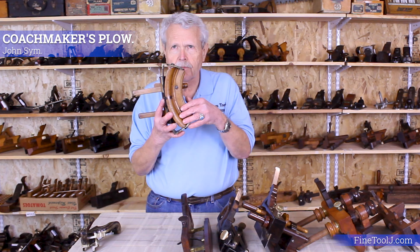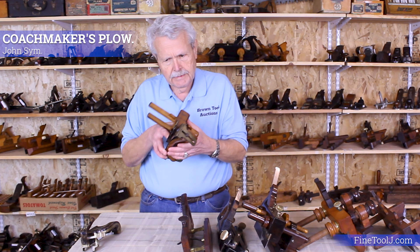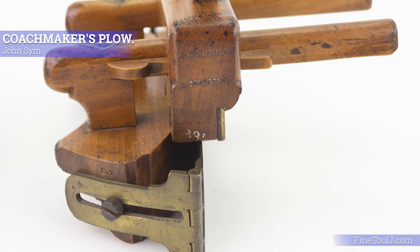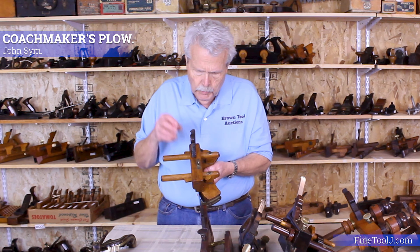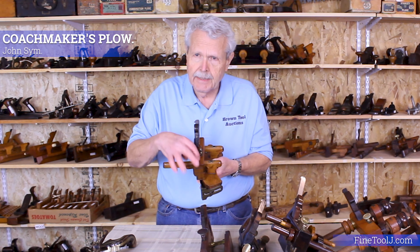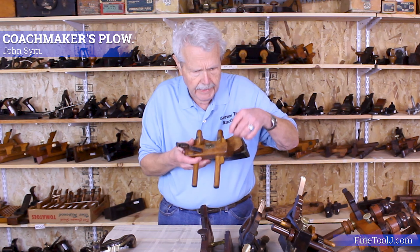The fence itself is not only curved but has this adjustable plate so you can set it for curves of different diameters. This is a very rare plow plane — I'm aware of only one other example that exists in the world. In the United States, we tended to use those wooden thumb screws to lock down the arms. In England, they were more inclined to use wedges. This is what's called a wedge arm plow — instead of a thumb screw, you've got these boxwood wedges that serve the same purpose and lock it in place.